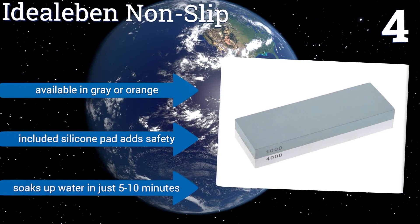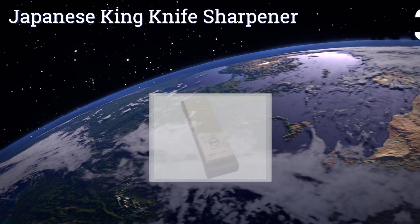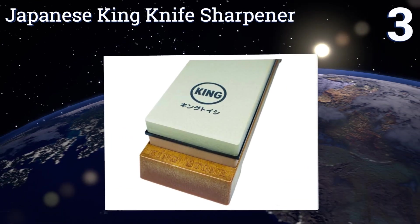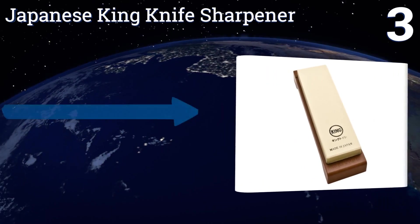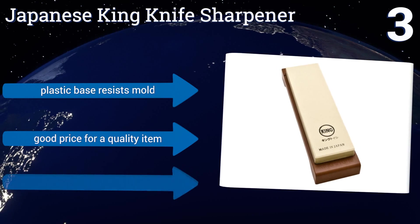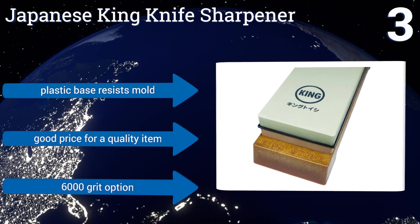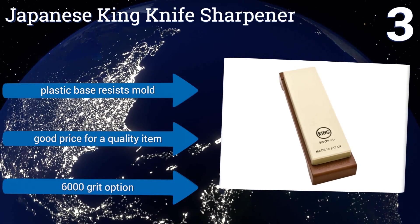Nearing the top of our list at number three, the Japanese King Knife Sharpener is made in Japan and conforms to the exacting standards of a skilled sushi chef — a line of culinary work where a sharp knife can make the difference between a delectable piece of fish and something altogether inedible. It features a plastic base that resists mold, a 6000 grit option, and is a good price for a quality item.